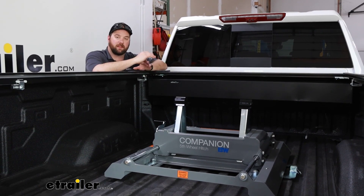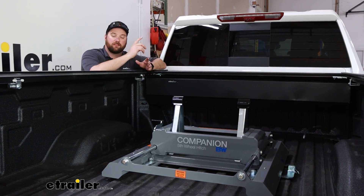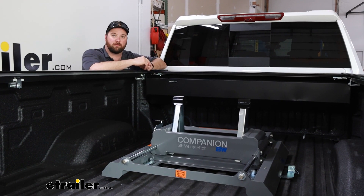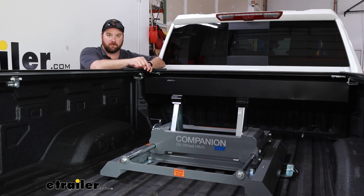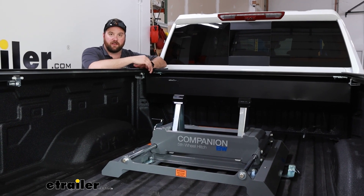This replacement base is going to have the same capacities that your old one did — at 20,000 pounds gross trailer weight towing and 5,000 pounds gross pin weight, which is the downward pressure on the hitch itself.